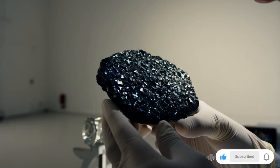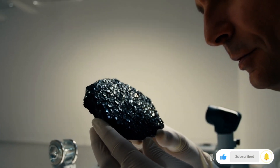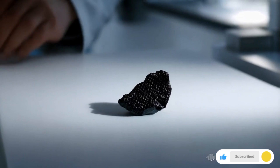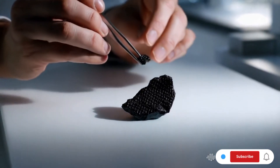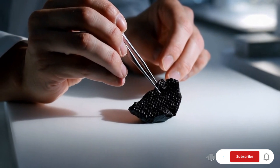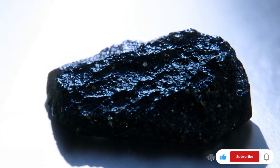One: visual inspection. Color and texture — carbonado diamonds are usually black or dark gray and have a porous, grainy texture. Luster — unlike regular diamonds, carbonado has a dull, matte appearance rather than a high-gloss shine. No cleavage planes — unlike typical diamonds, carbonado lacks distinct cleavage planes.